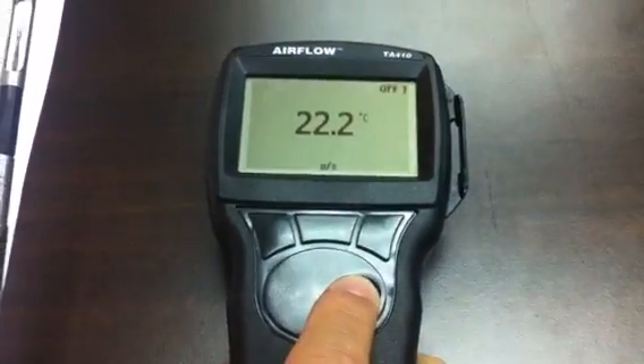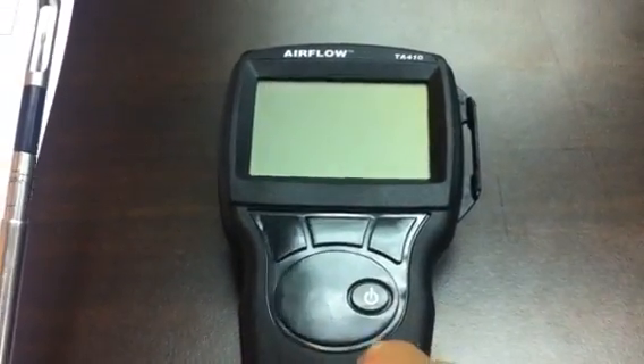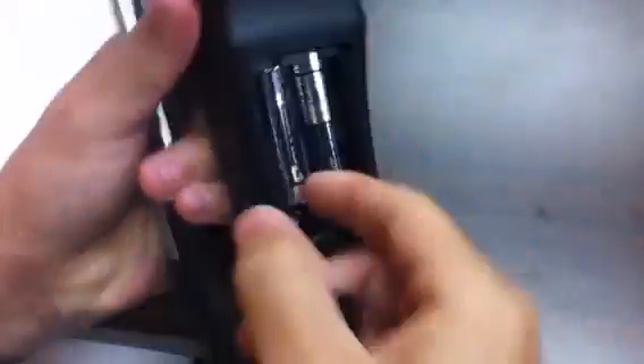To turn it off, I press and hold this button, and it will power down in about two seconds. This instrument uses four double-A size batteries. Here is how you remove and reinstall them. Thank you.